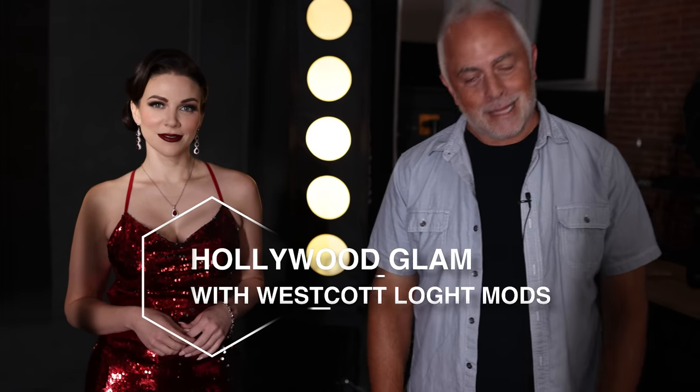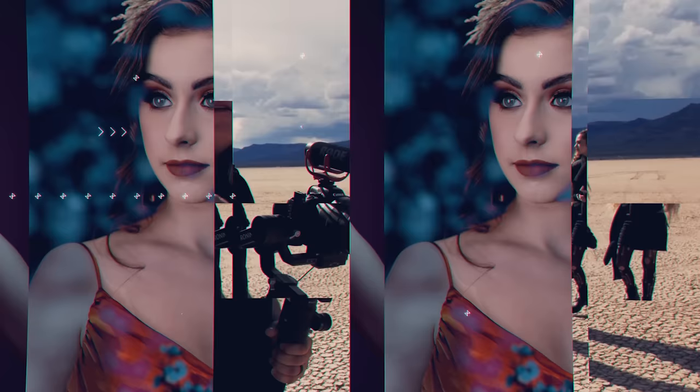Ready to create some Hollywood glam? Let's get to it. What's up everyone? My name is Sal Sincotta. Today we are going to jump right into creating two different looks — we're just going to call it Hollywood glam, and we're doing some really cool things here.